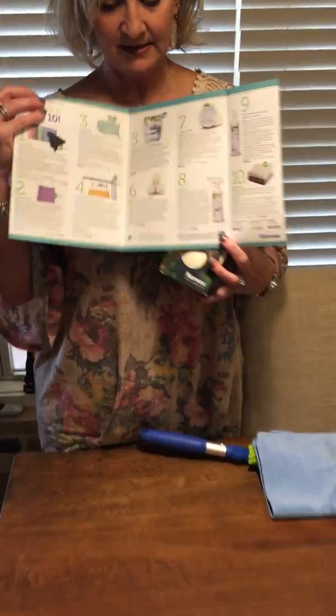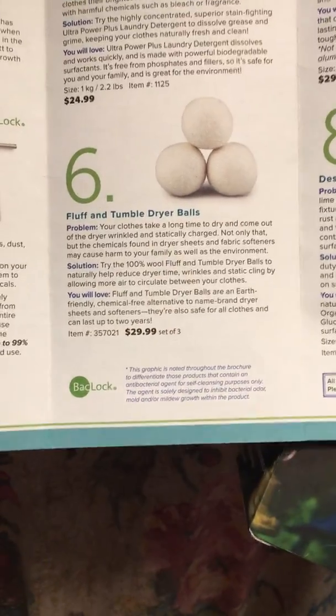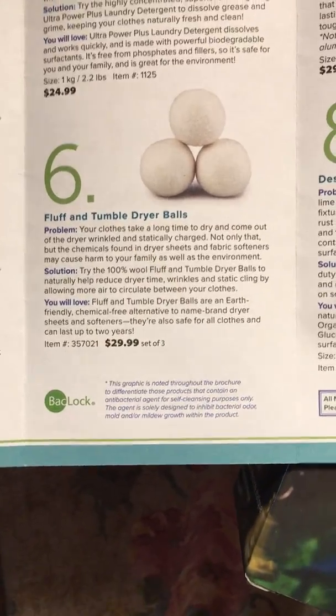Number six on our list of the top ten is our Fluff and Tumble dryer balls. They are $29.99. When I first got into Norwex I had a wish list of all the stuff that I wanted and this probably would have been at the bottom of the list, but I was going to sell and they recommend using this brochure, so the Fluff and Tumble dryer balls were on there and I had to use these. So I decided to buy a set and try them out.